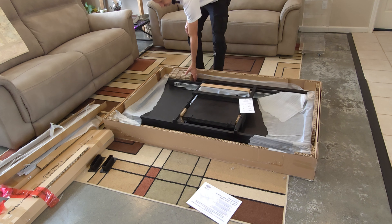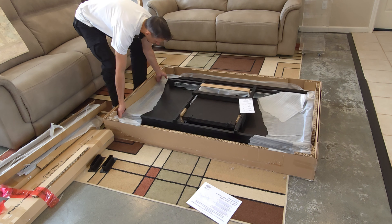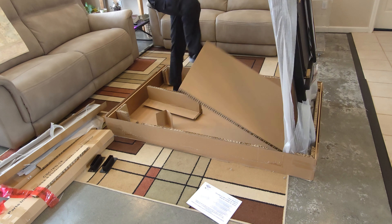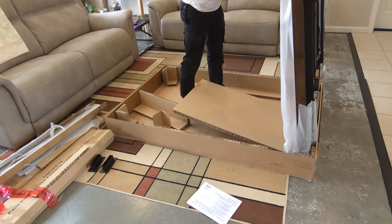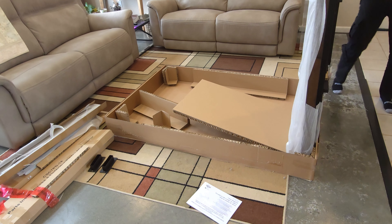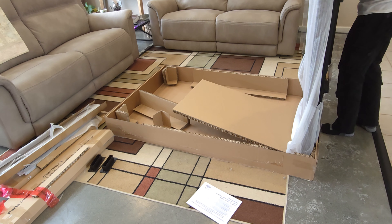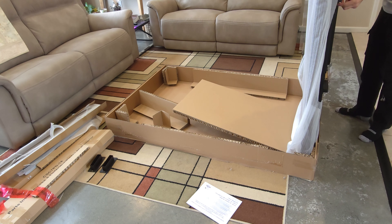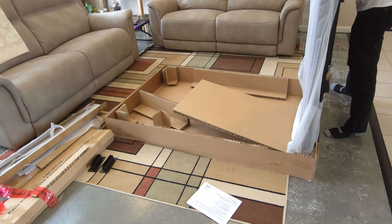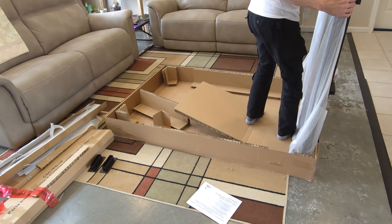There's a parts list too, but we're just going to take this table top out. Now this is not the lightest thing in the world, so if you need help don't be afraid to ask for it. I think we're okay just to lift this thing up. It appears to be all right - I'll just leave this protective covering on there for now.